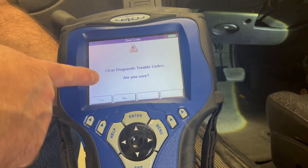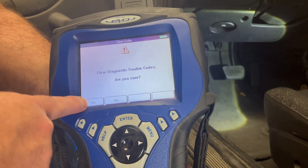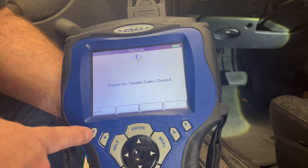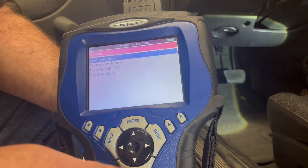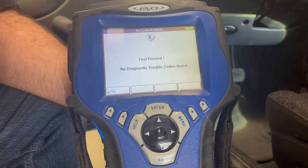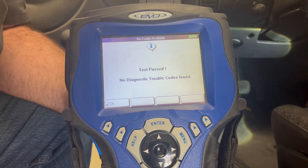If I clear this code, it will ask me if I want to — those little lines with arrows represent the keys on the tool. I select yes, it goes through and tells me it's cleared. Now if I go into reading the code again, it says everything has passed. But if it fails on my drive cycle, I would have to go through and troubleshoot and fix it again.